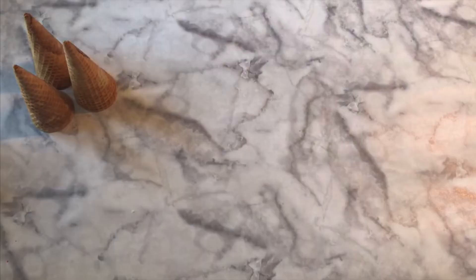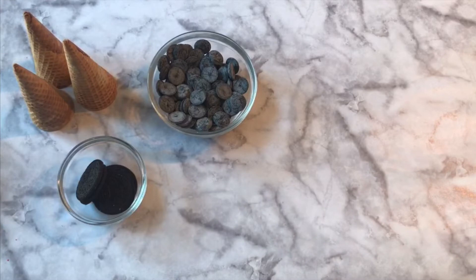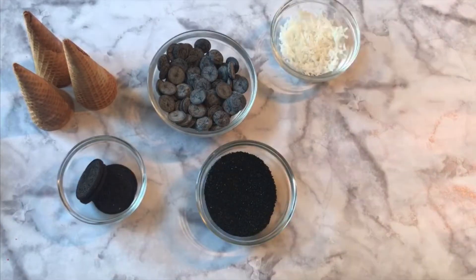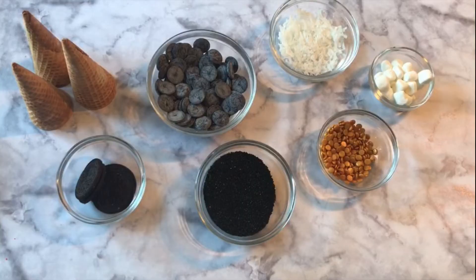For our surprise inside party hats you will need sugar cones, halves of Oreos, black candy melts, sanding sugar, and whatever you'd like to fill your cones with. I've got coconut, some gold sequins candies, and marshmallows.